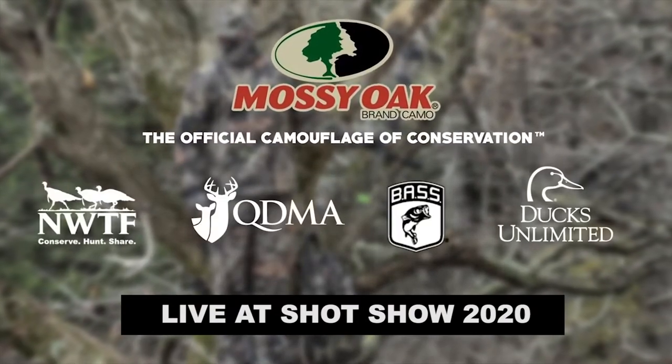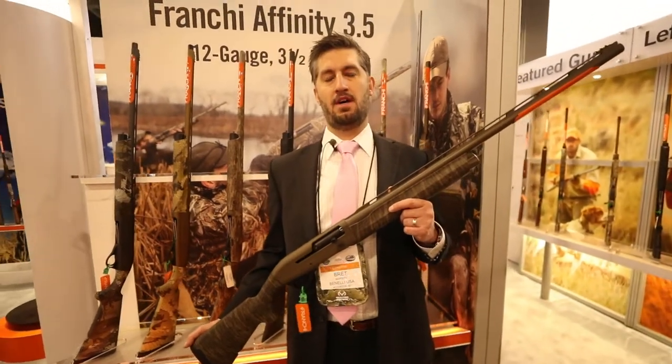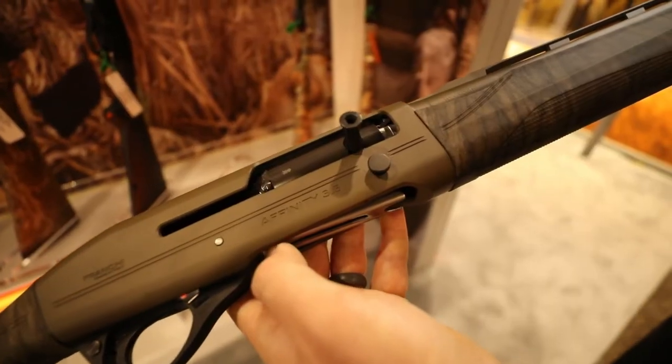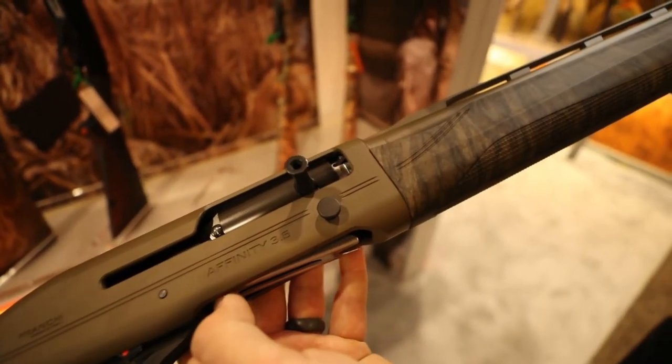Hi, I'm Brett Maffet, Product Manager for Franke, and I'm here in the Franke booth at the 2020 SHOT Show to talk about some of our great Mossy Oak offerings in our Affinity shotgun lines.